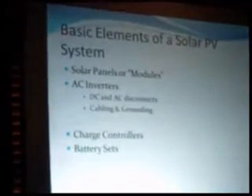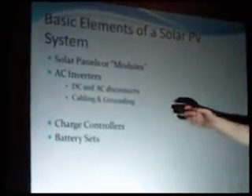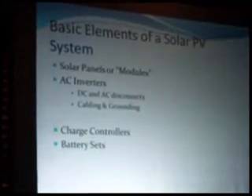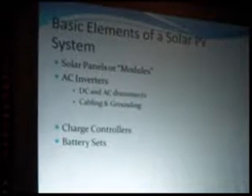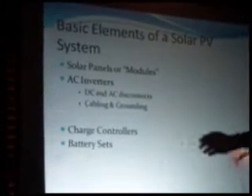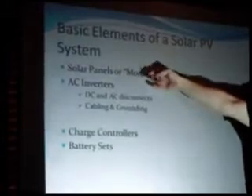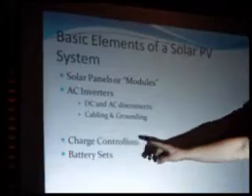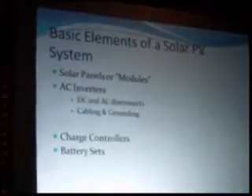These are the basic elements in list form of a solar PV system: solar panels or modules on the roof, down to an AC inverter. Most common installations you see right now are grid tie only. All of them will have at least the solar panel and solar inverter. Other styles will have on-site storage involving a charge controller and some kind of battery set. There is a bewildering array of batteries out there to choose from.